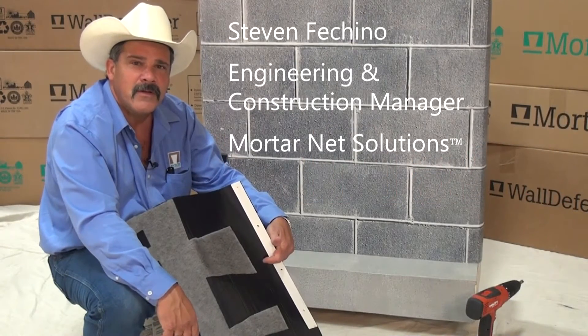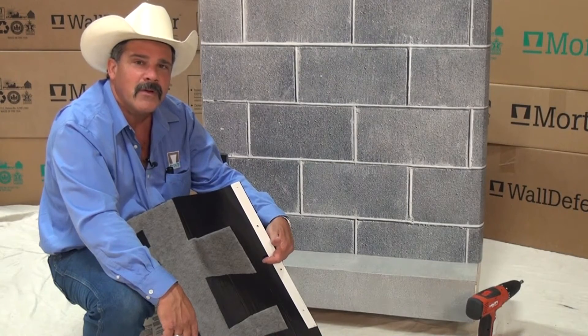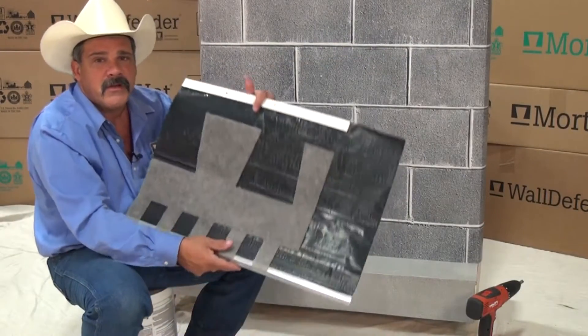Hi, I'm Steven Ficchino, Engineering and Construction Manager for MotorNet Solutions. Today I'd like to show you how to install Rubberized Asphalt Total Flash. But before we begin, I'd like to explain a little bit about what Total Flash is.